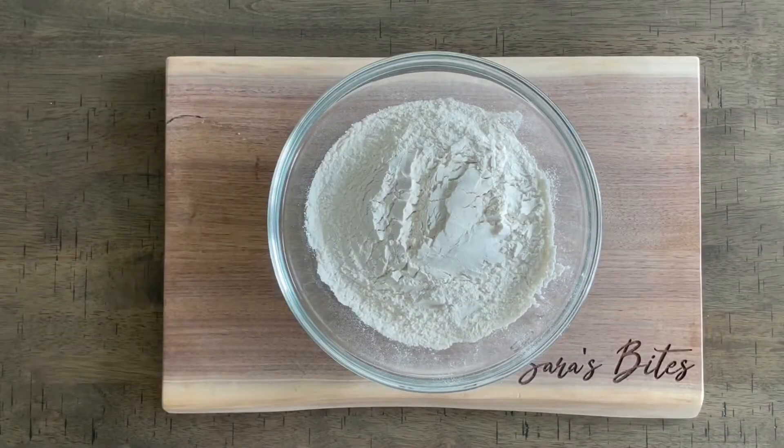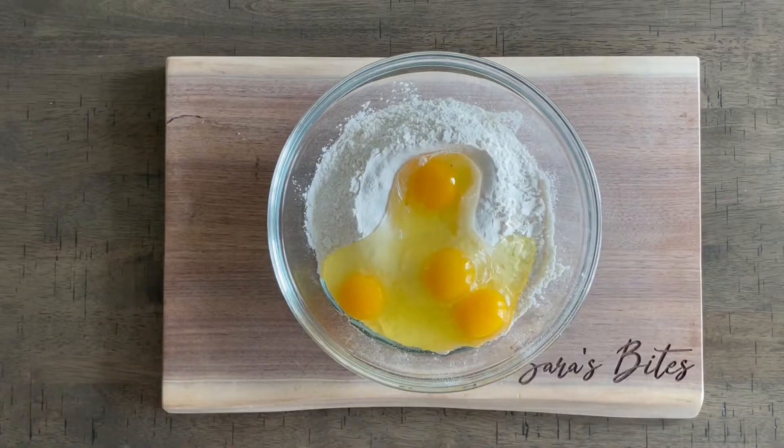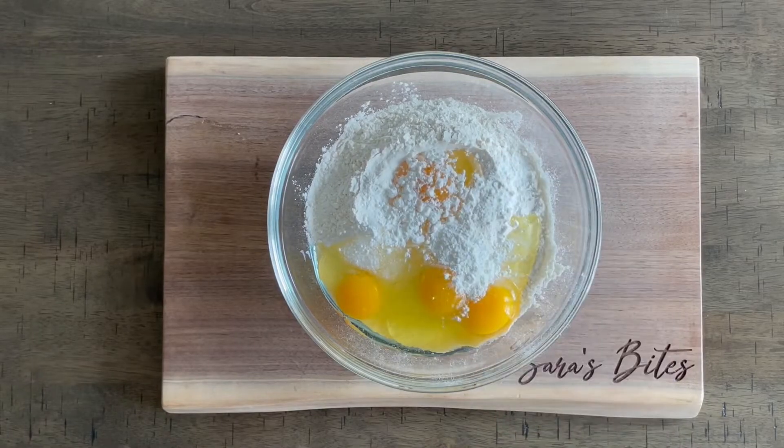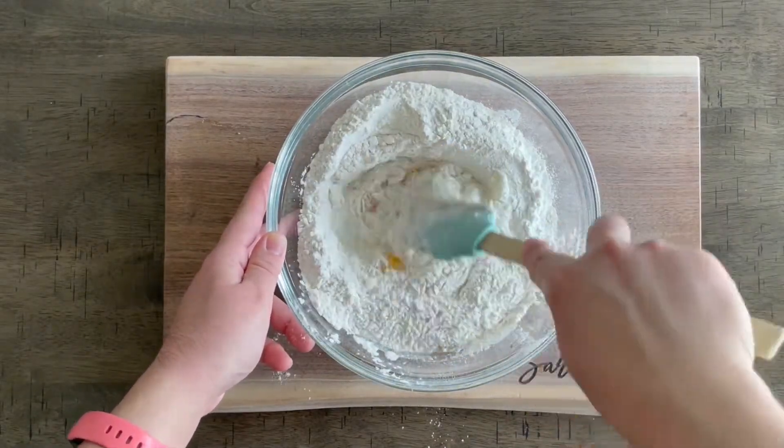In a large mixing bowl, we're going to add two and a half cups of all-purpose flour. With that, we'll add in four eggs — they do not have to be room temperature. One teaspoon of salt and one tablespoon of baking powder. And you're just going to stir all of this together.